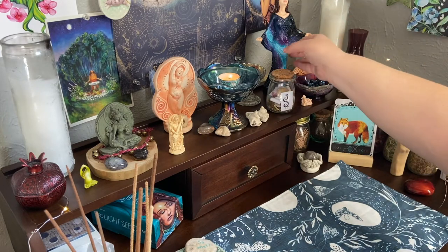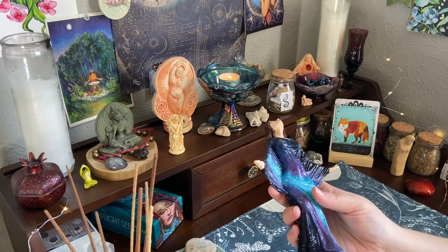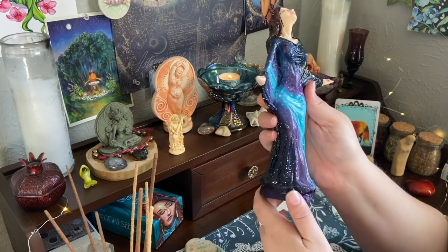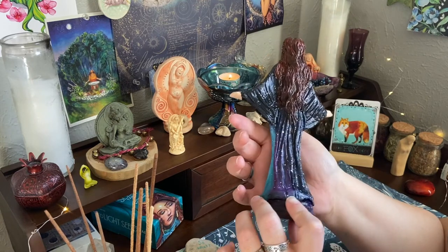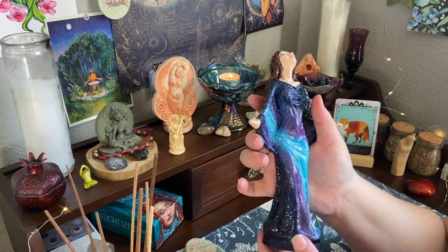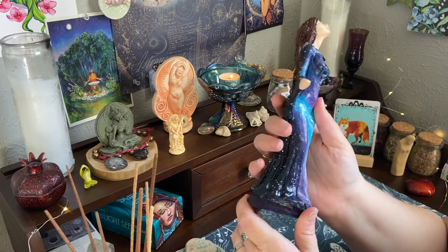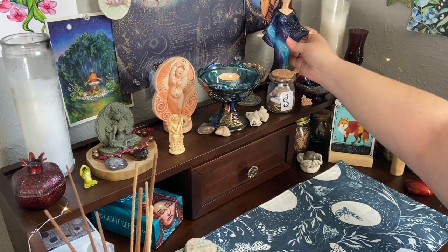The newest addition to my altar is this little lady - I got her from my roommate. She used to be painted black with stars and had a spiral on her belly and was on my roommate's altar for a number of years, then eventually came to me. I asked if it was okay to repaint her since she's white resin underneath, and I did a sort of galaxy-type treatment. It didn't come out exactly like I wanted but I really liked the end result.